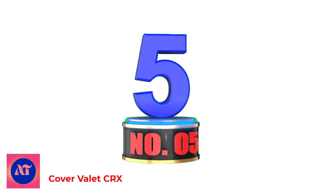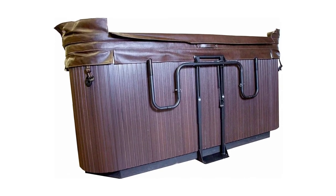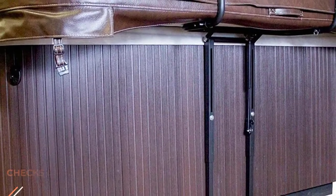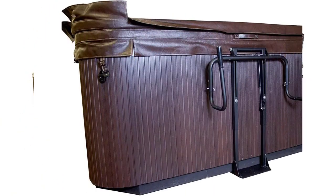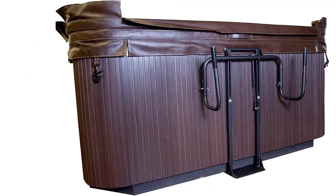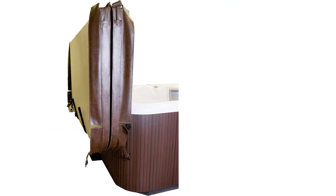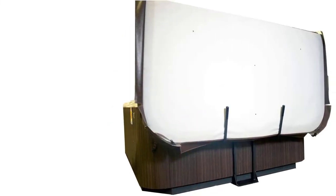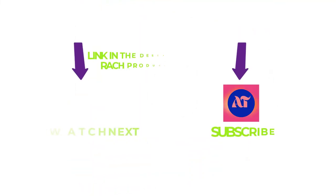Number 5: Cover Valet CRX. The Cover Valet CRX hot tub cover lifter features a unique under-mount installation design. Though it requires 18 inches of clearance space at the back of your spa, it is very easy to install, requires no drilling, and no side clearance is required. The under-mount design means the lifter can be used on tubs of all shapes — rectangular, square, round, or octagonal. However, the unit cannot be used on in-ground spas. Other features include a single gas shock that assists in raising and lowering the cover, and an adjustable height range of 24 to 30 inches.